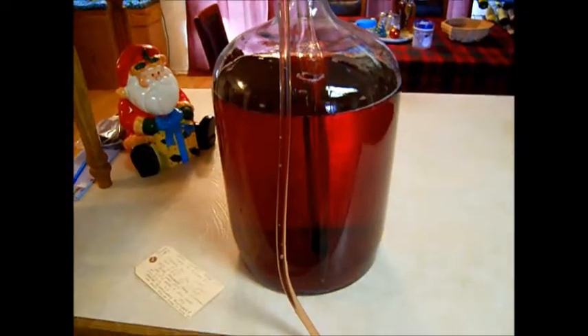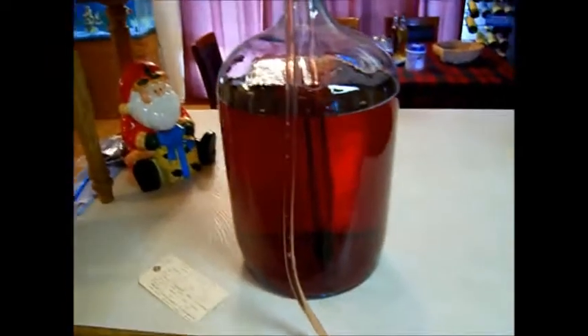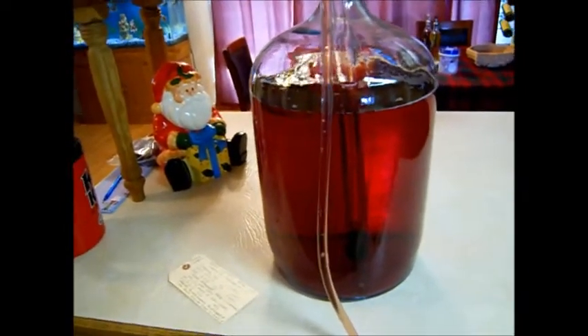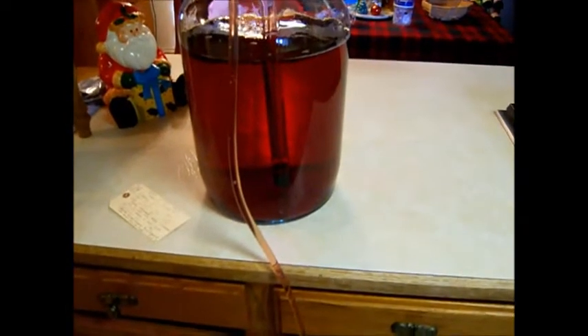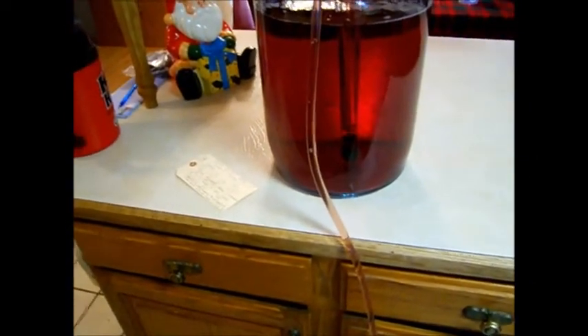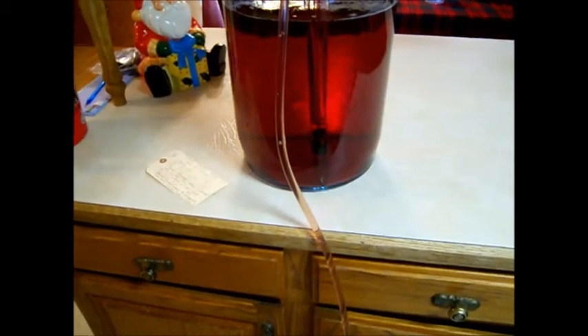We're going to go ahead and rack that into a bucket. The reason we're racking it into a bucket before we bottle it is we want to mix it all back up — any alcohol that's settled to the bottom, and any flavors that have settled, we want to mix back throughout the wine so all our bottles taste the same. Here we've got our bottling trio full of sanitized bottles.